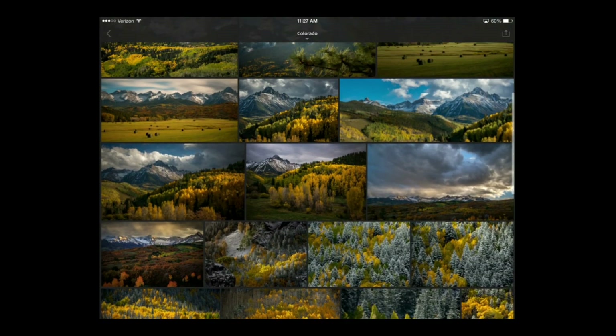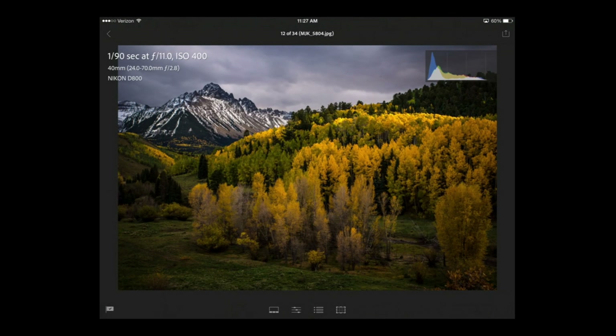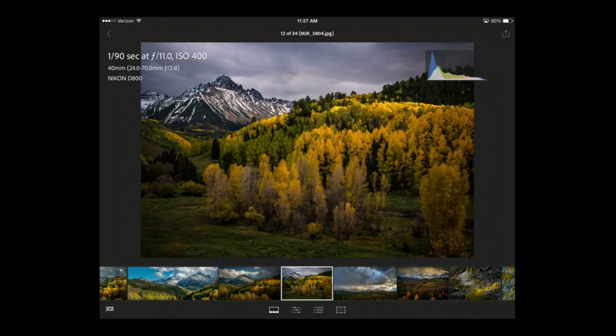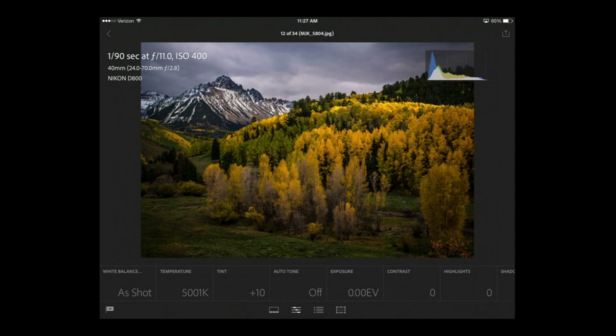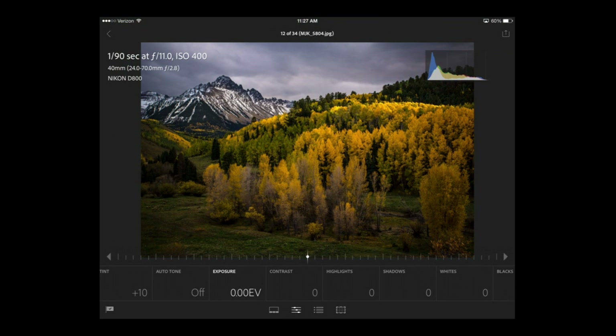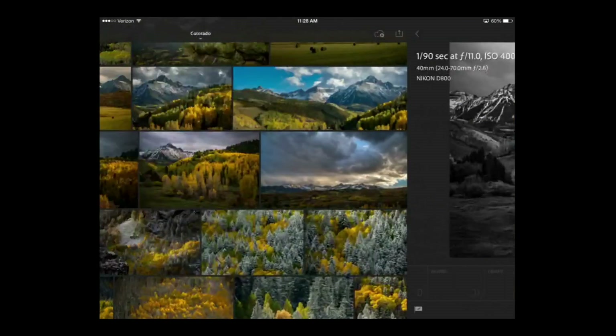Tap on it and it shows you everything inside. You're basically just swiping up and down. If you want to see a photo, just tap on it and that shows you the photo. At the bottom you'll see a few icons — the first shows your film strip so you can swipe through other photos. The next icon is probably the one that gets used most: it opens up develop settings. It's not the full version of Lightroom, just your basic panel. You can tap on Exposure and swipe left and right. Let's go to Saturation and bring it all the way down to convert to black and white, then crank up Clarity a little bit.